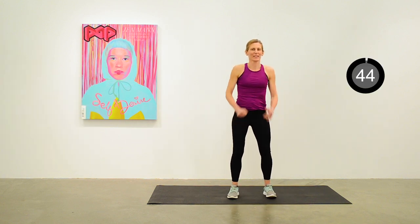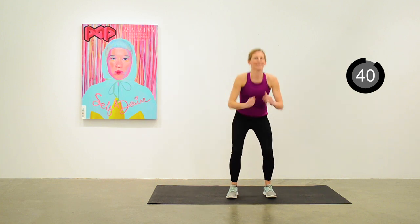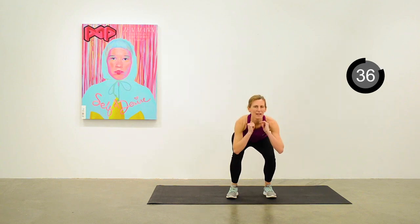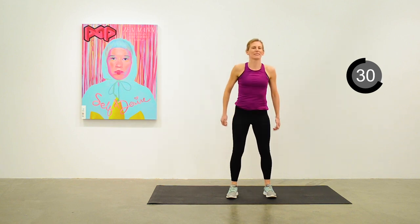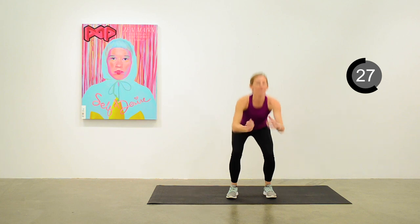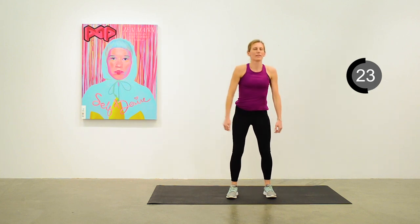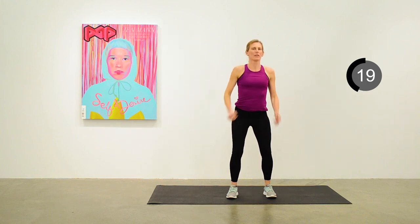We're going to start with squats. This is just a basic squat — going down as low as you can, maintaining good posture. Try not to lean forward too much; more like sitting down in a chair. Weight in the heels, and 20 seconds to go.